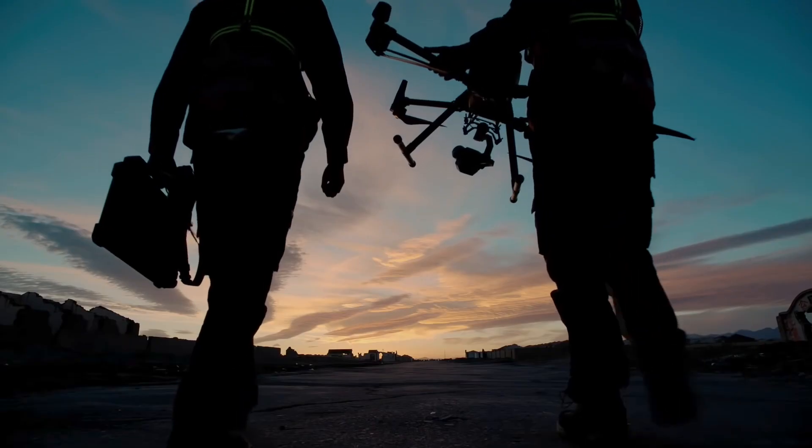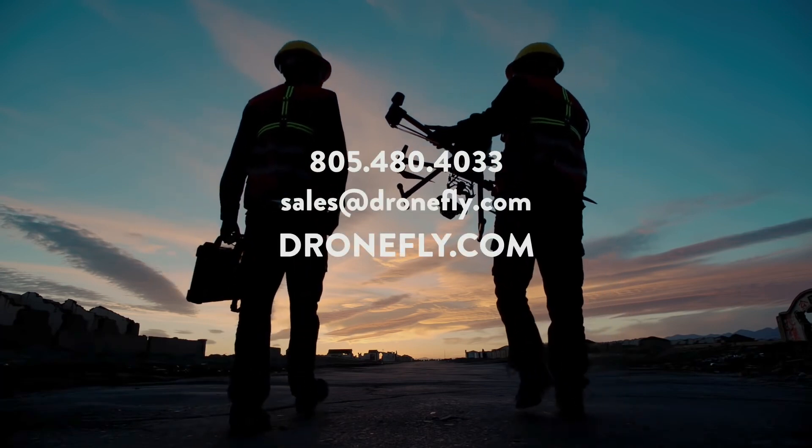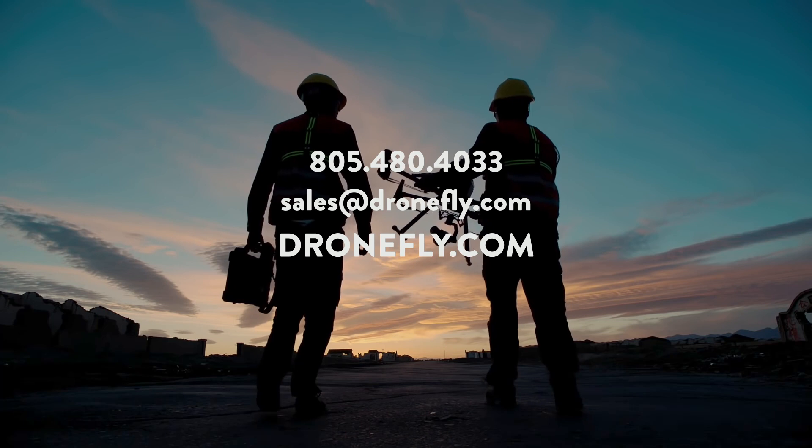So now you should have a good idea of which one of these incredible payloads might be for you. If you have any questions, feel free to give us a call, email us, or visit dronefly.com, and our experts can help point you in the right direction. That's it for now — my name is Daniel, and I'll see you next time.